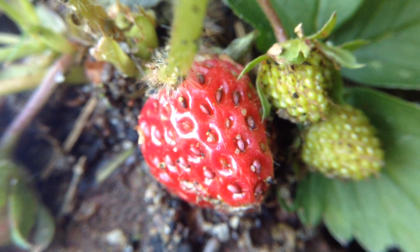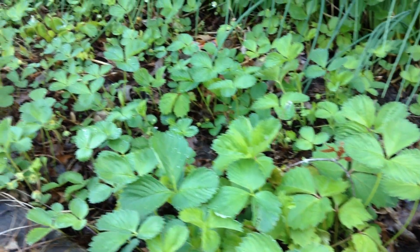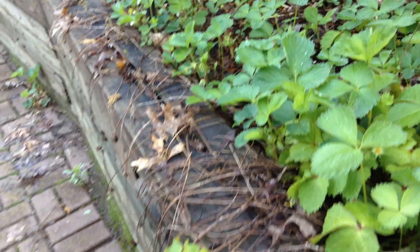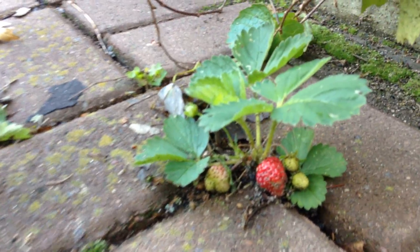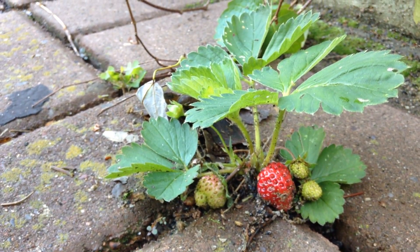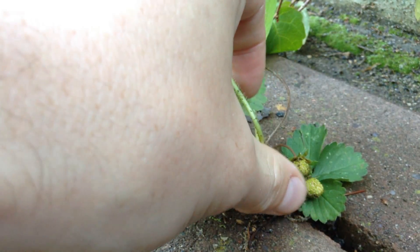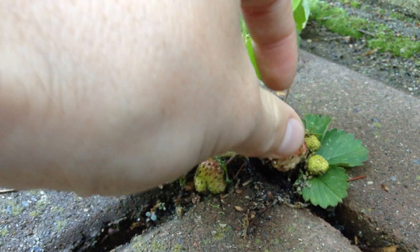This is the first strawberry I've seen this year and it's growing in a kind of peculiar spot. Last year they set out runners all the way down onto our bricks here, and we've just kind of let them spread. Now we're getting free fruit — they might be a little dirty but we can just rinse them off. As long as they're not eaten by ants or anything, they should be okay.